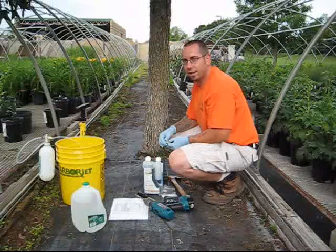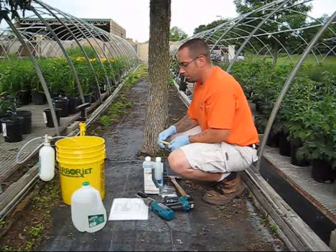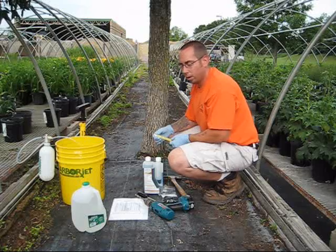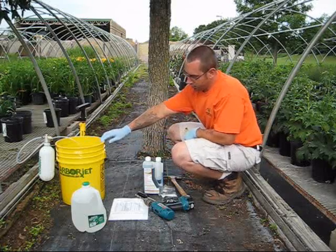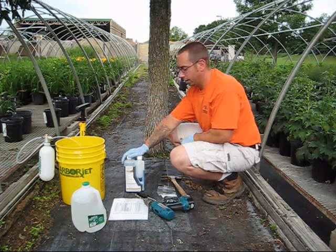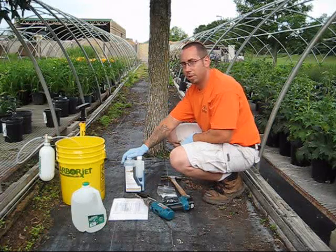Hi, I'm Nick with Otten Brothers Landscape and Nursery. What we are going to be doing today is treating ash trees for the emerald ash borer. The product we are using is from ArborJet, it's called Triage. It has up to 99% effectiveness and it'll last about two years, up to maybe three.